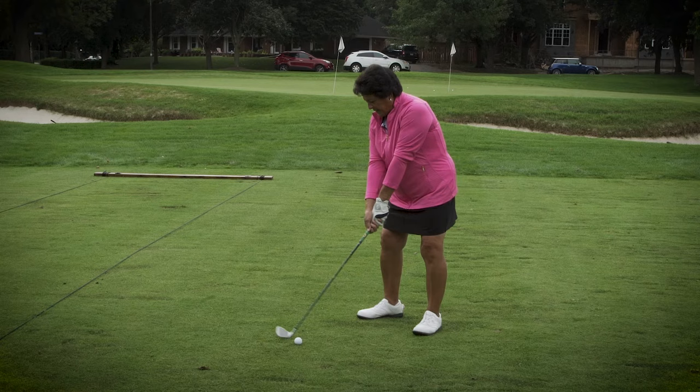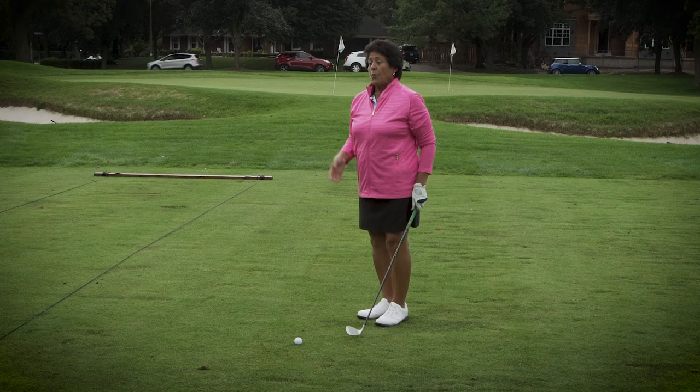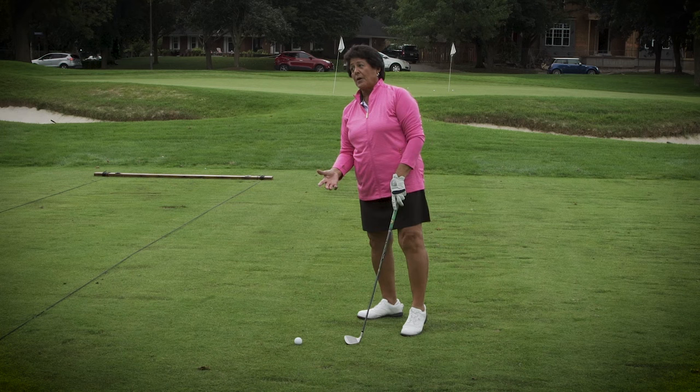What happens if we don't keep our eyes back there: we take the club back and they're there on the backswing, but when our first move is here, my head gets way ahead of the ball and I can't get to the back of the ball anymore. So keeping your eyes back there just keeps you where you need to be.